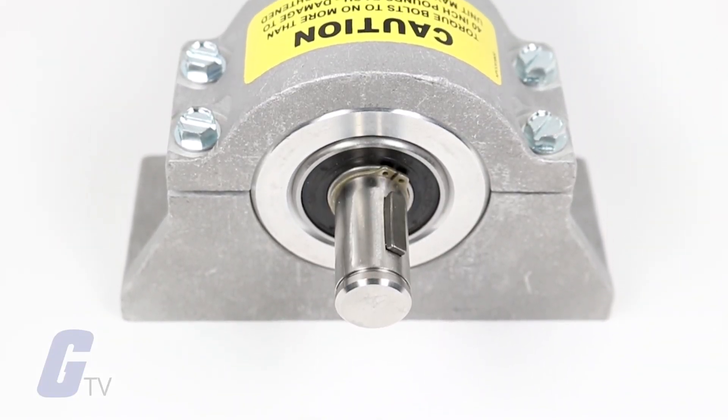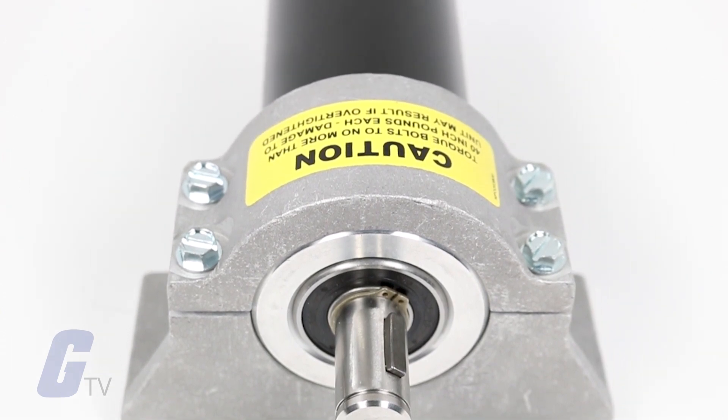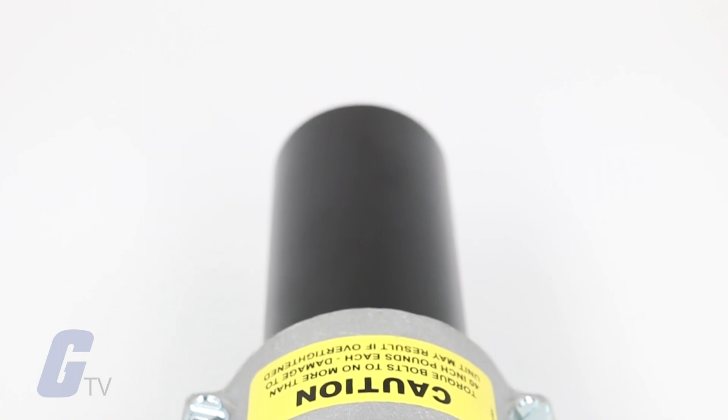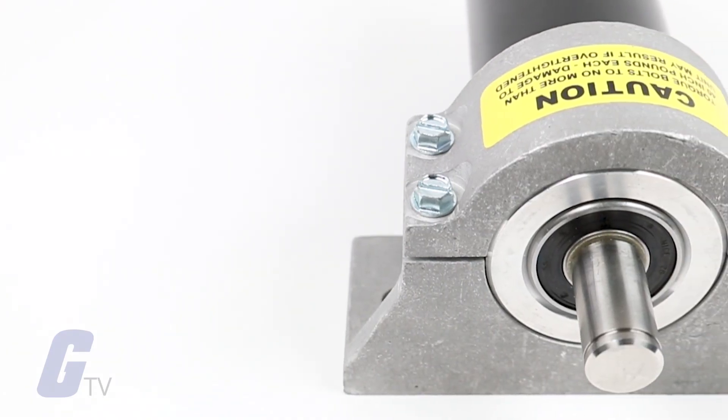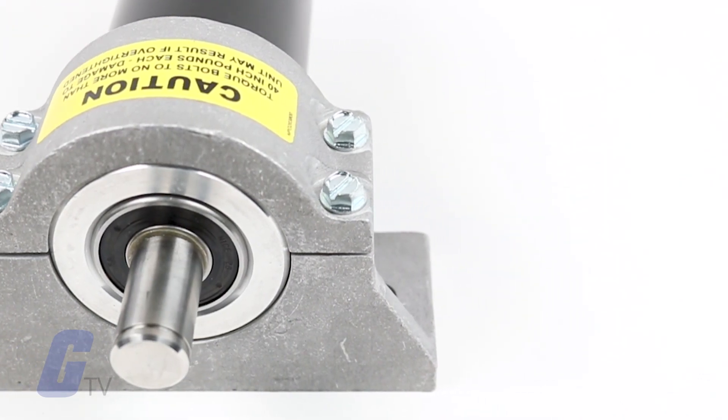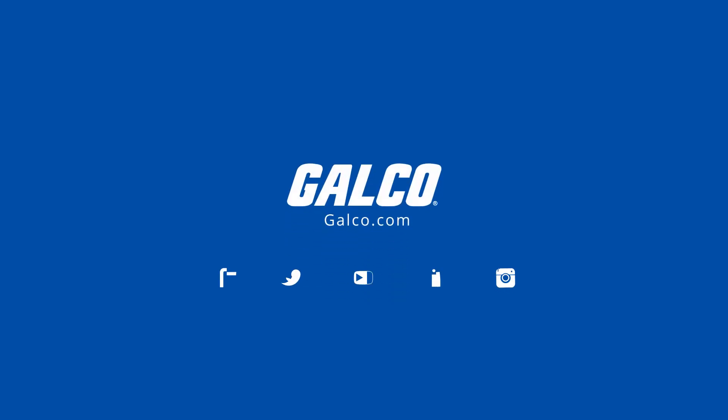Because resolvers don't include any electronic parts, they are much more rugged than rotary encoder solutions and can provide reliable, accurate feedback in harsh environments that feature high temperatures, vibrations, radiation, and contaminants.